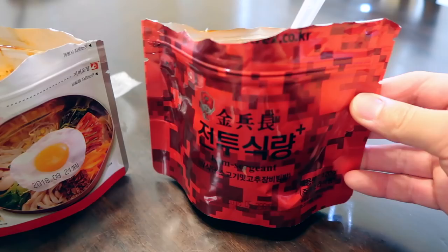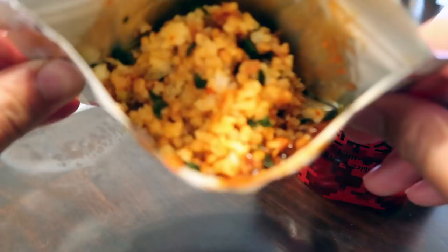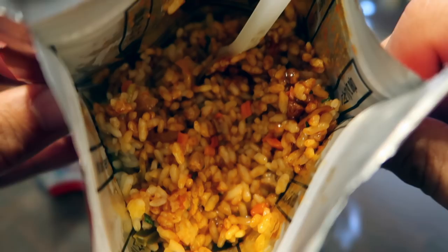The civilian packaging one and the Korean MRE, Kim Sargent. This is how it looks — like fried rice. It looks good. It looks like fried rice. This is straight up fried rice. This is legit. I like this little drawing right here. It's so cute.